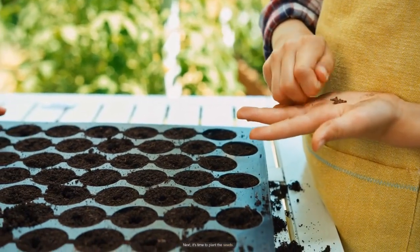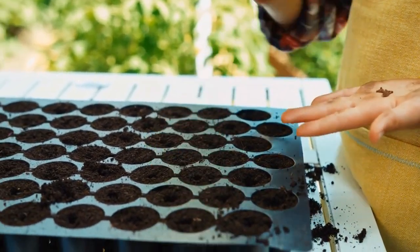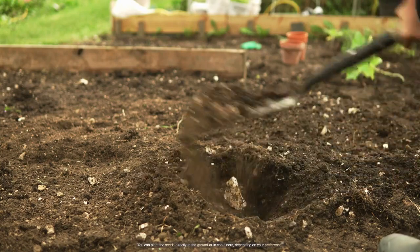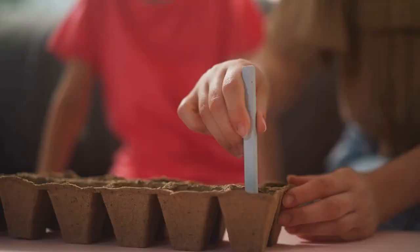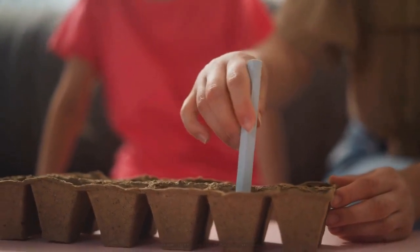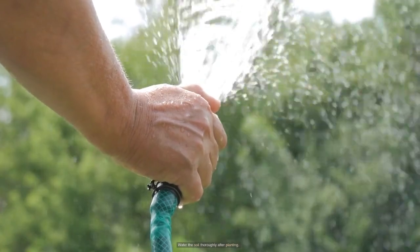Next, it's time to plant the seeds. You can plant the seeds directly in the ground or in containers, depending on your preference. Make sure to plant the seeds about 1 inch deep and 6 inches apart. Water the soil thoroughly after planting.